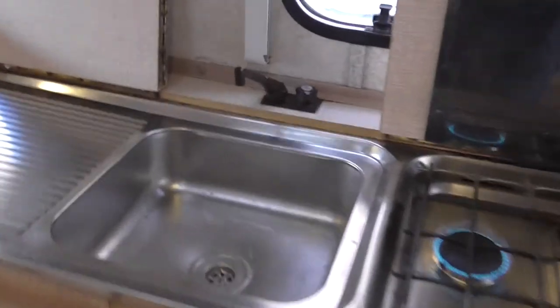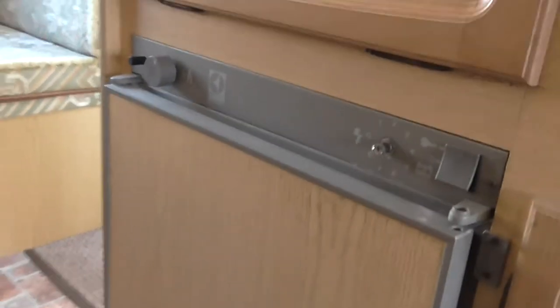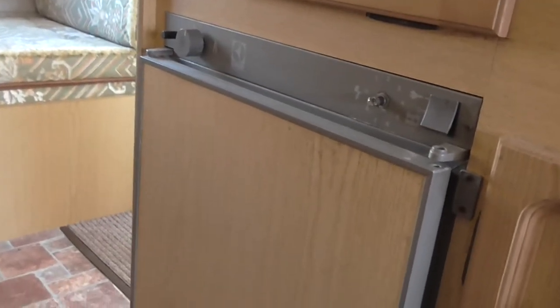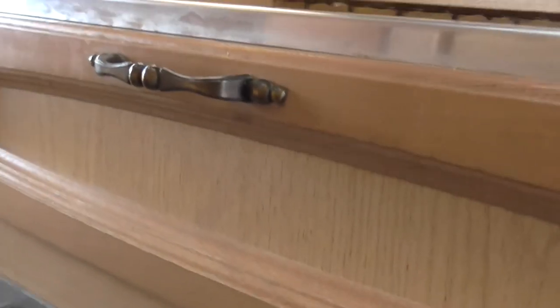Opposite the fire there's the sink — tap works on the sink, cold water again. Below the sink is a fridge. This fridge works perfectly fine on the gas and on the 240 volt. At the minute I've got it turned on the gas and I'll just show you the pilot light to show that it's lit. You can see the flame there inside — so that's working on the gas. Works perfectly fine on the 240 volt hookup, but never had it working on the 12 volt.